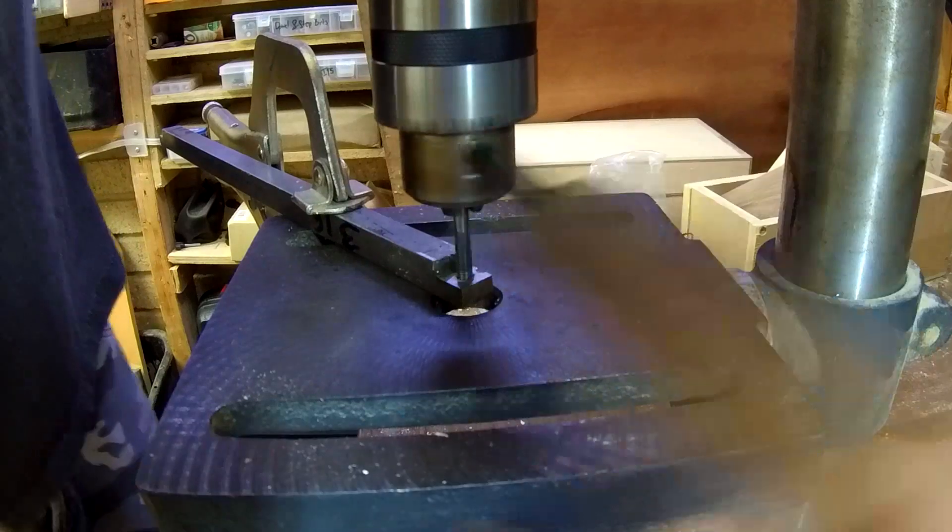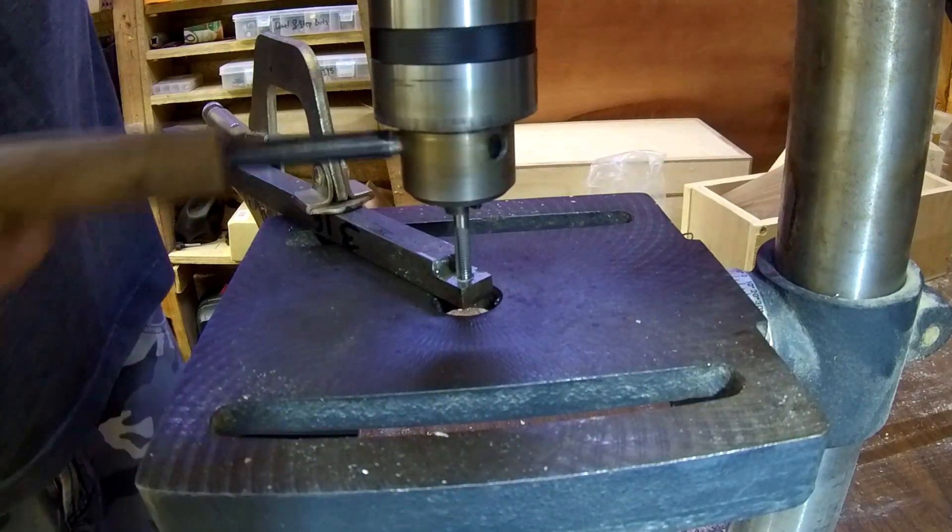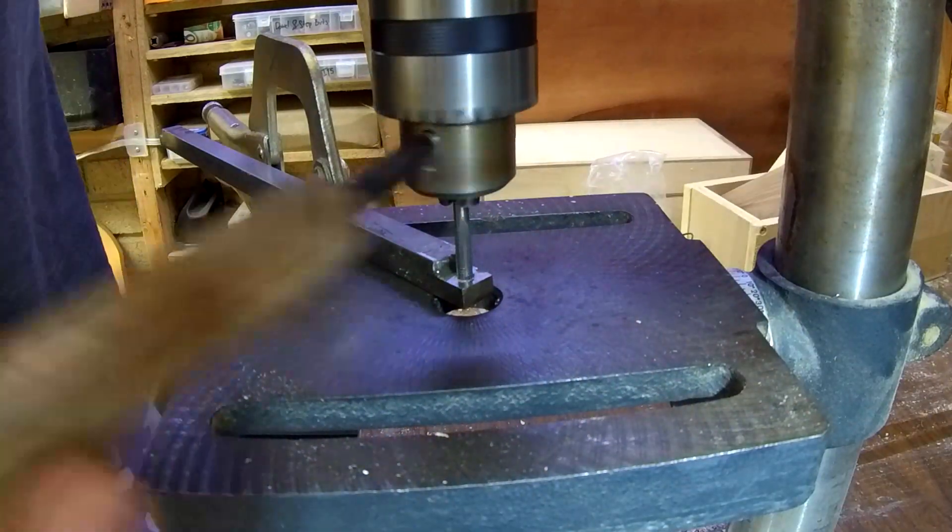So we're all the way through. Now we're going to back it out. I'm also moving the chips as I back it out because I don't want any chips.